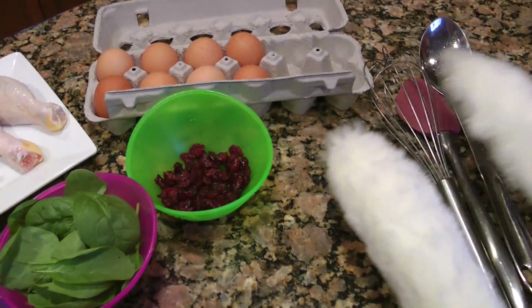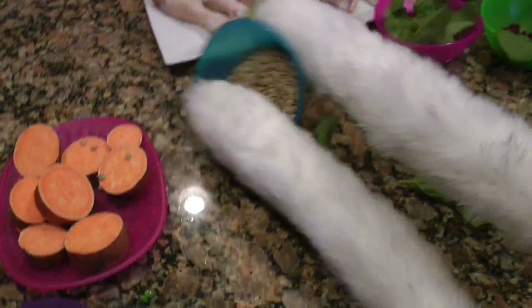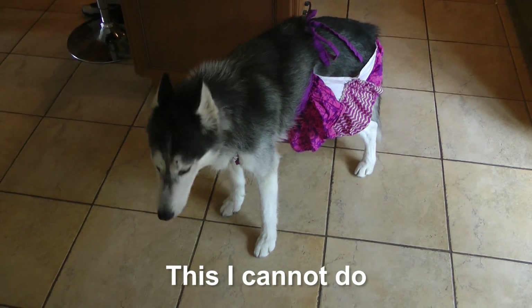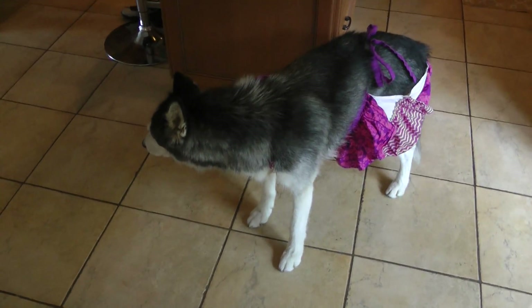Come on Mishka, what? You can't do it? I mean I guess you can use your paws. Hey wait, whoa — Mishka, what are you doing? Mishka, do you like cooking? You can do it Mishka, you can do it.